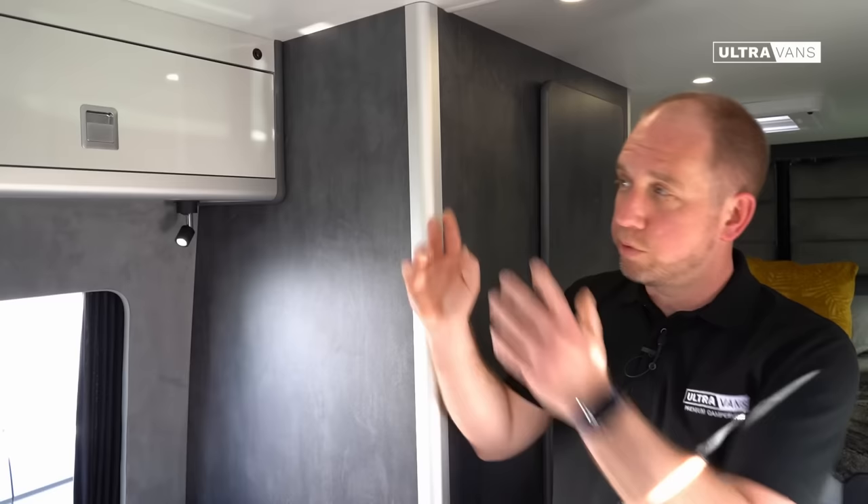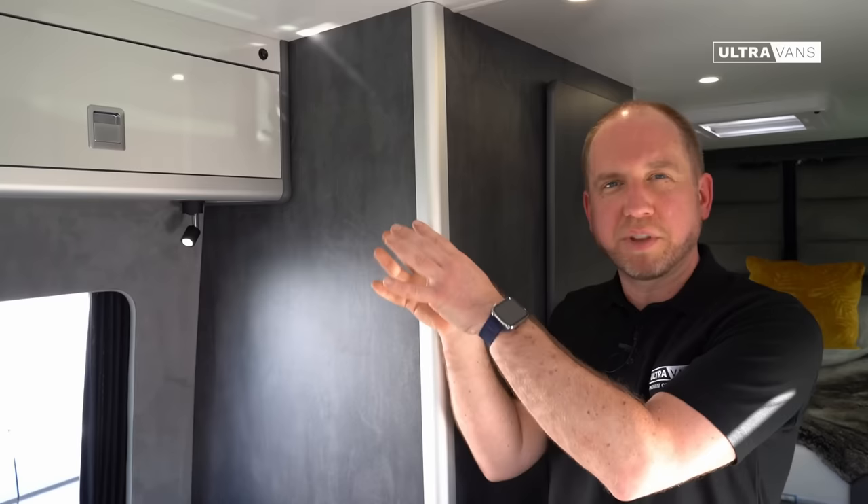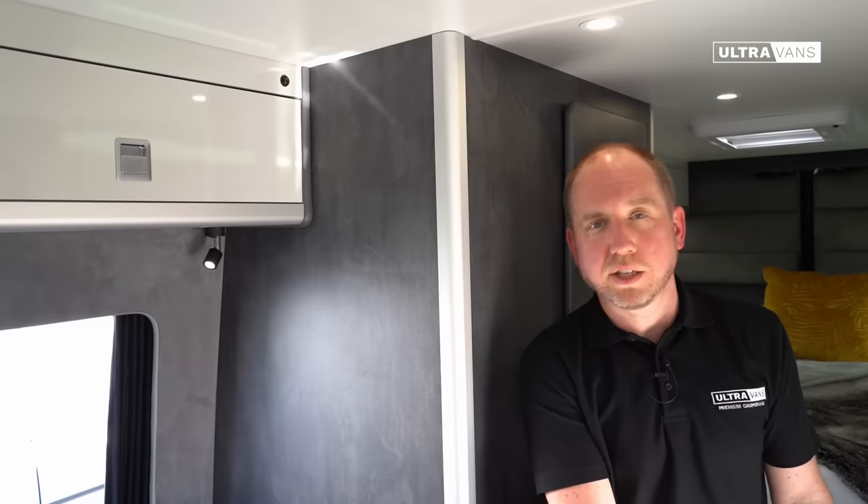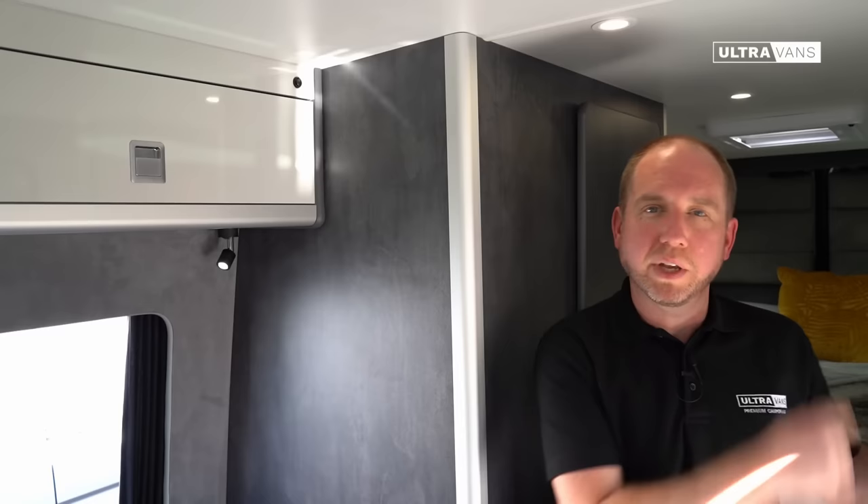We've tried to make things as practical as possible for how you'd want to use the van in any configuration. We've included 13 amp sockets throughout — one by the cab seat so your passenger could work on the move, one in the overhead locker in the lounge area to charge something out of sight, one under the bench seat so you could charge a laptop while away from the van, a double socket above the worktop for kitchen appliances, and a further double socket in the garage area at the rear.